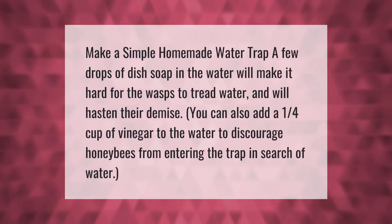Make a simple homemade water trap. A few drops of dish soap in the water will make it hard for the wasps to tread water and will hasten their demise. You can also add a one-quarter cup of vinegar to the water to discourage honeybees from entering the trap in search of water.